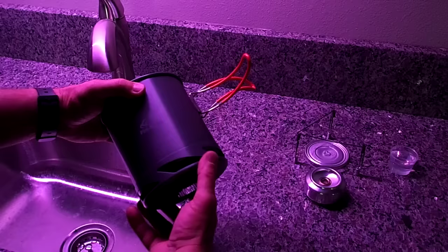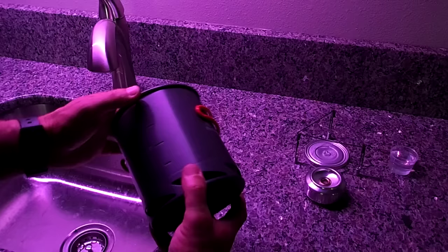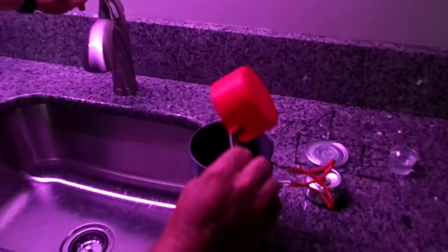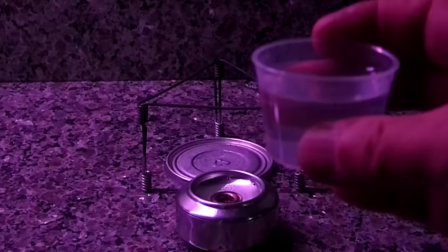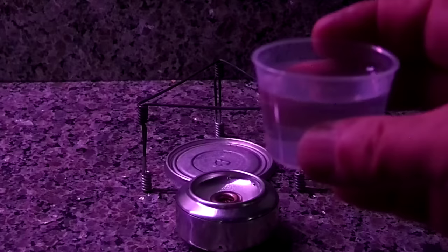I'm using a backpacker's lightweight pot that has a built-in heat exchanger. Sometimes you just can't build a better mousetrap — in this case, this pot really helps with the efficiency of burning at high altitudes. Here I have 30 milliliters, or approximately one ounce, of fuel. You can also use denatured alcohol.